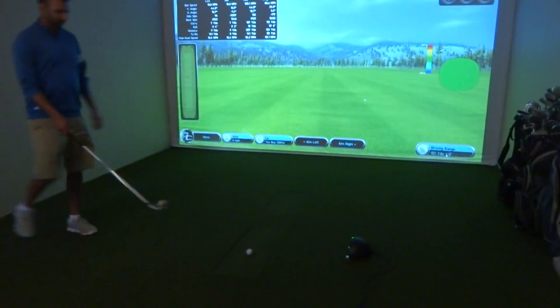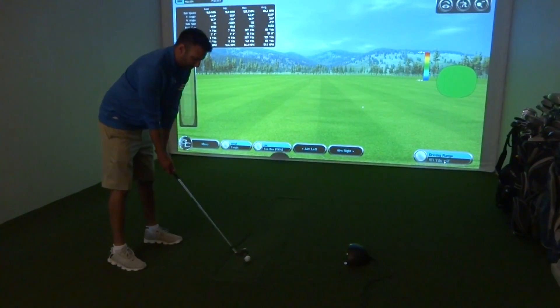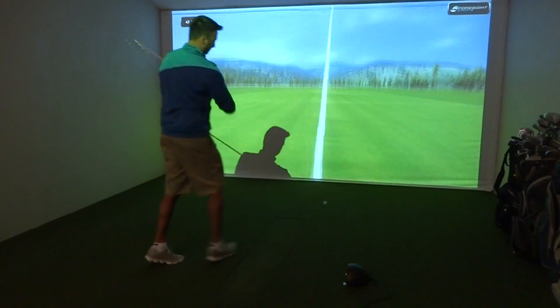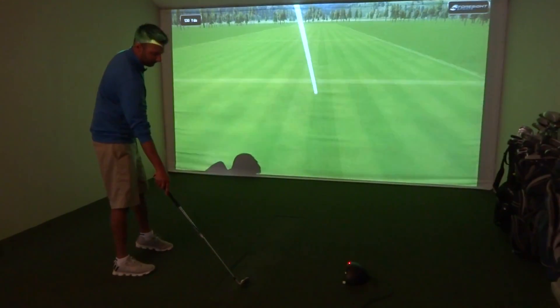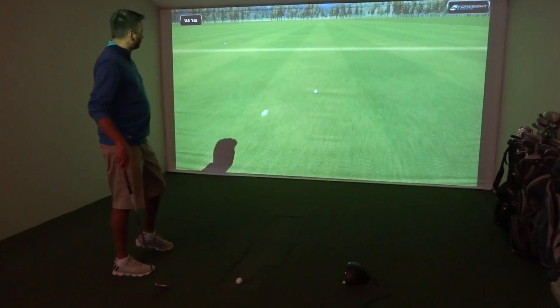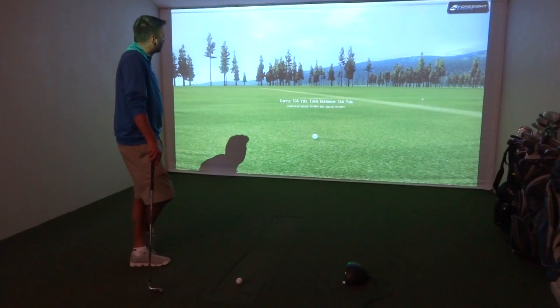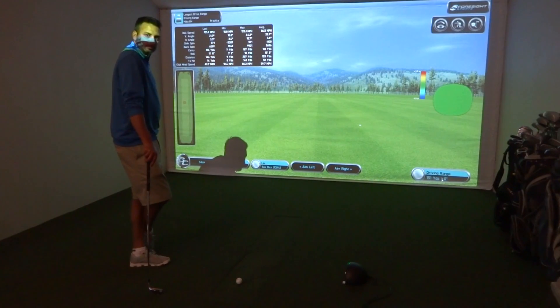Al's just going to hit an eight iron shot — and there we go. Simple as that. The nice thing with the GC2 is accurate, no ball markings, and just so easy to use, so easy to set up. There's no overhead lighting required, no subfloor required.